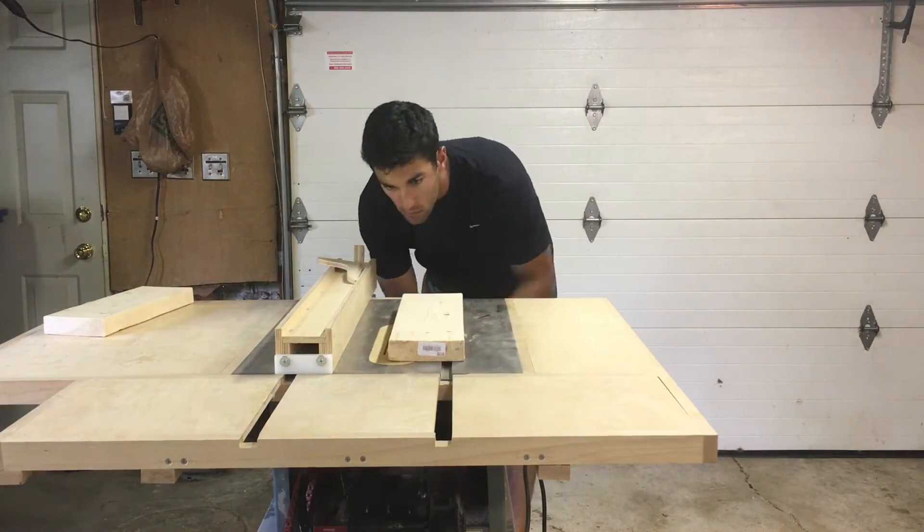The wine bottle box is all done! The monogrammed C looks sweet — I put some stain and some clear coat on it and now this bad boy is ready to go. The best part is it fits a wine bottle in there. Like I said, this is going to be a gift — one of my friends is going to be using this to ask her future bridesmaids to be bridesmaids in their wedding. I hope it works; I'm sure it will. Please let me know what you think about this project in the comments below, and I hope you guys have a great day.